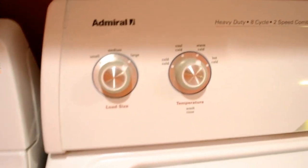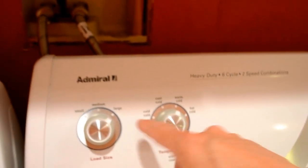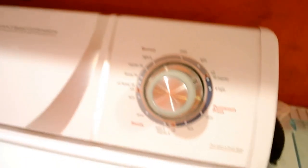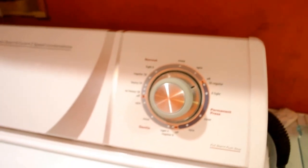Large capacity, heavy-duty. The functions up here are small, medium, large for the load size. You've got temperature for the wash and rinse from cold all the way to hot. All the rinses are cold on this. Then your old dial-type selector for normal, permanent press, and gentle.